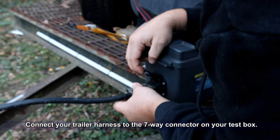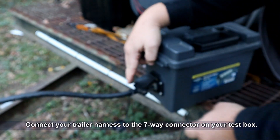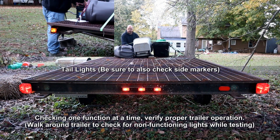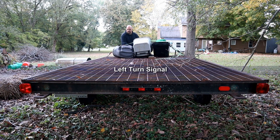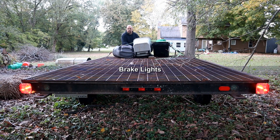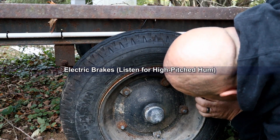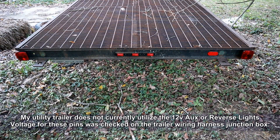Connect your trailer harness to the 7-way socket on your test box. One function at a time, verify proper trailer operation: tail lights, rear marker and side marker lights, left turn signals, brake lights, right turn signals. Check electric brakes by listening for the high-pitched hum when active. My trailer does not currently utilize the 12-volt auxiliary or reverse lights, but voltage for these functions was checked on the junction box for the trailer wiring harness.